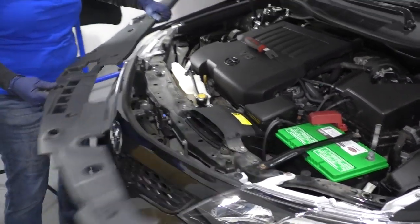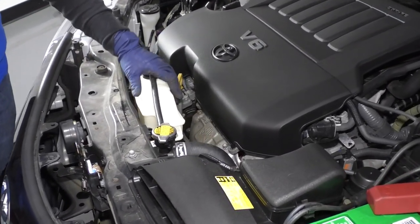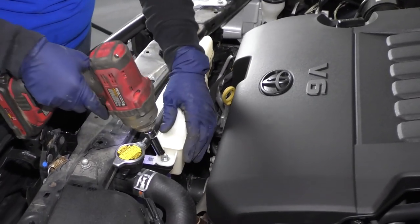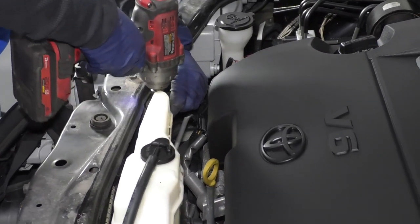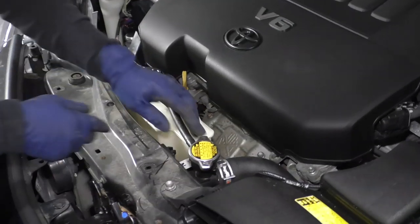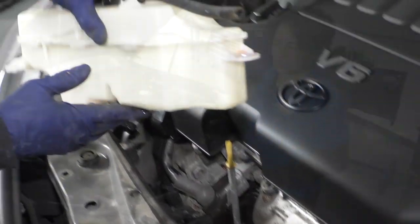Now I can just lift that aside. To remove the radiator overflow reservoir tank, it's a 10 millimeter socket for two mounting bolts, and then just the hose. Take this one off and this one, and all you've got to do is take the overflow hose — sometimes just pinch it and pull — and you lift your tank right up.